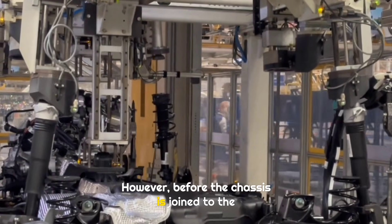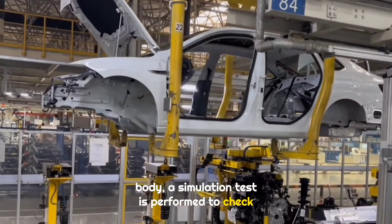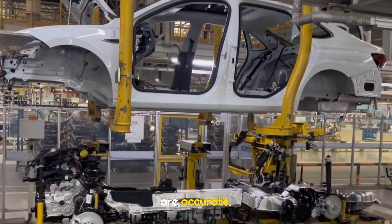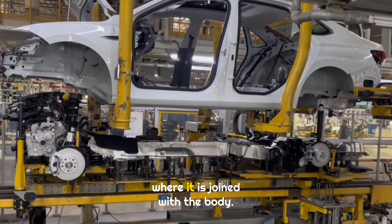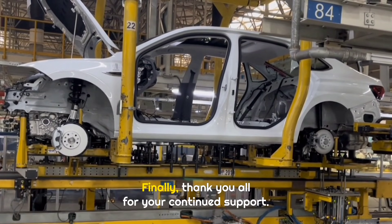However, before the chassis is joined to the body, a simulation test is performed to check whether the rear knuckle and shift mechanism positions are accurate. After passing inspection, the chassis is transferred via the second floor platform to the main line, where it is joined with the body. This station is famously known as the marriage station. Finally, thank you all for your continued support.